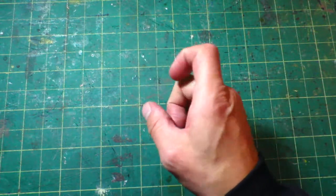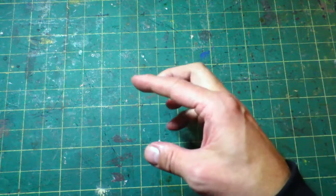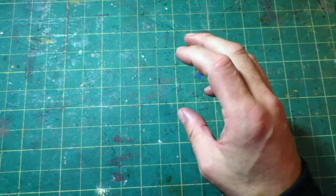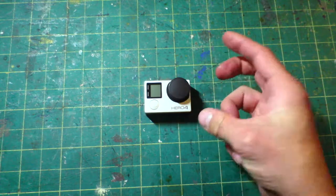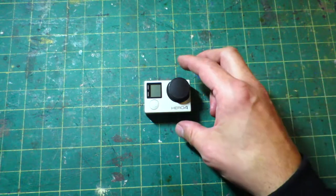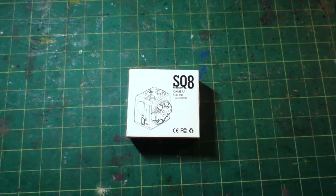Hello, Hands of Dull Bedsit Blogger here. A little while back I was looking at small cameras for a project I'm working on. I have a GoPro which is a fairly small camera, so I looked on Amazon for even smaller cameras and found this — the SQ8.